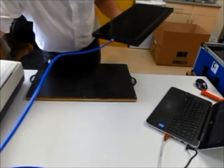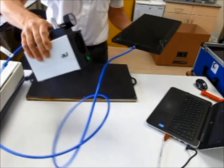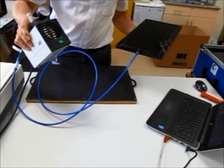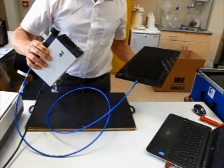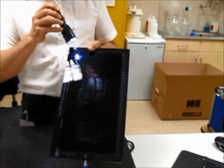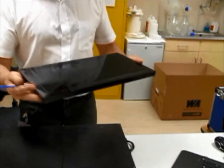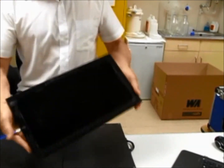We can verify the vacuum is working because we've got a vacuum gauge on there, and it's pulled right round to minus half. That's a good strong vacuum — so firm that we can hold it upside down, and it stays stuck.